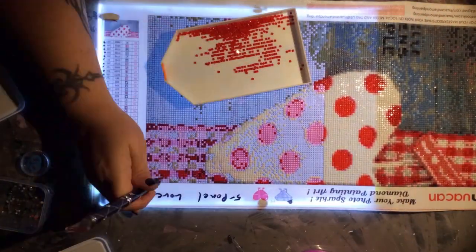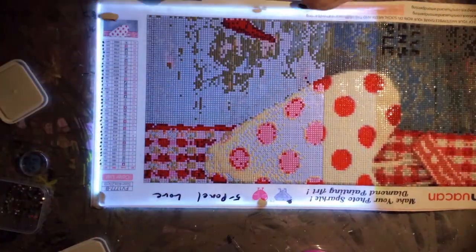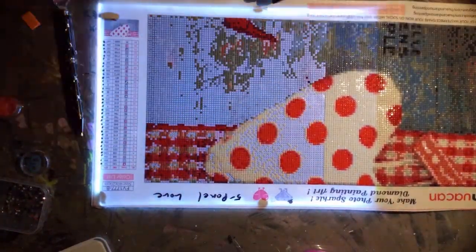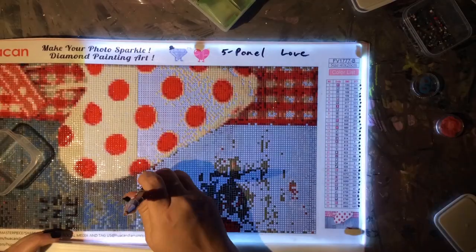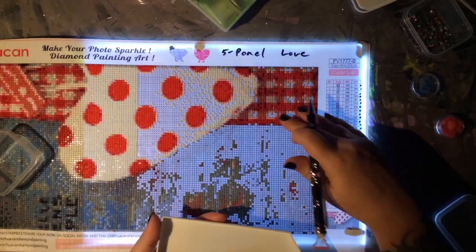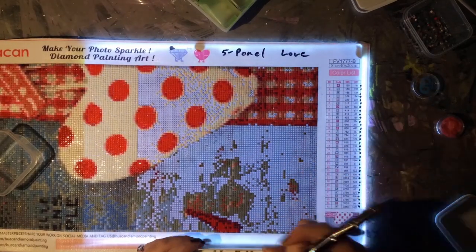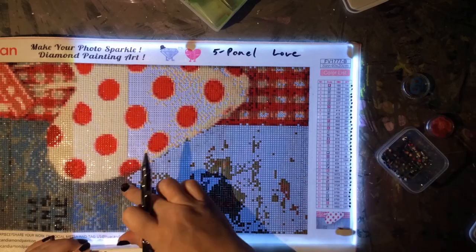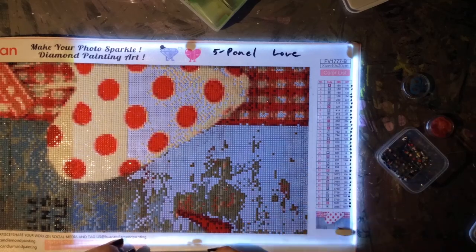Now let's do the rating. This canvas got a five-star rating. The five stars are composed as follows: one star is given for the price of the canvas. The canvas cost me $14.37, which is really reasonable for a five-panel canvas of this size.